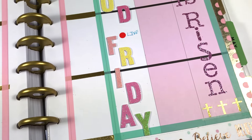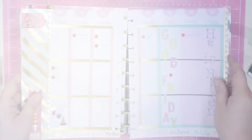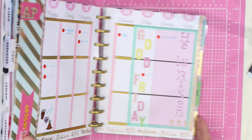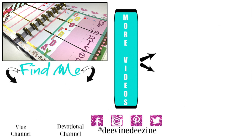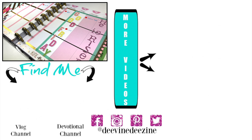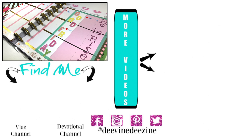And here you have it — this is what I feel is the perfect design for Resurrection Sunday. Now we can put it all back into place and get ready for a brand new week. I want to thank all of you so very much for joining me today. I want to remind you that you were created for purpose, so go and be all you can be. I will see you soon in the next video.